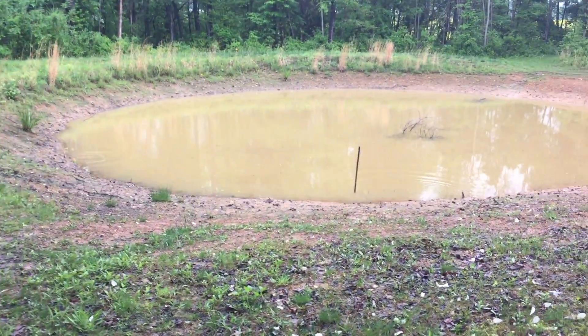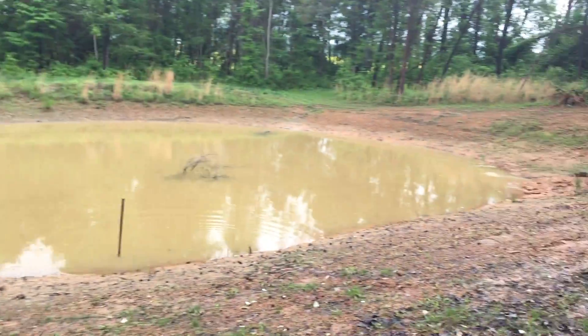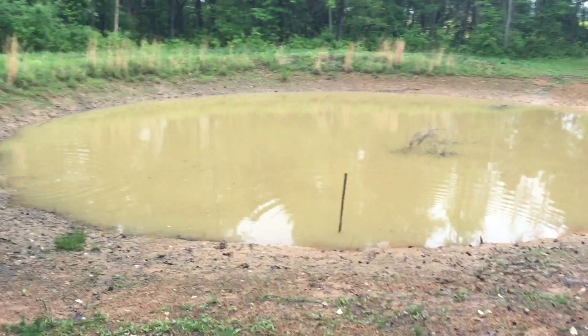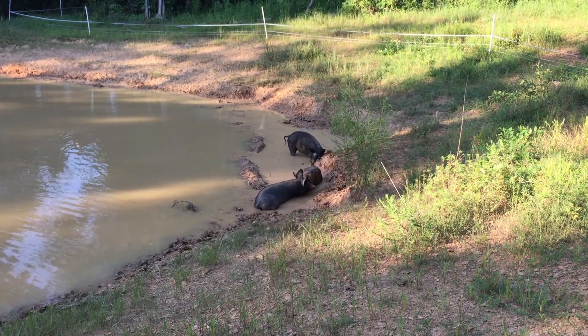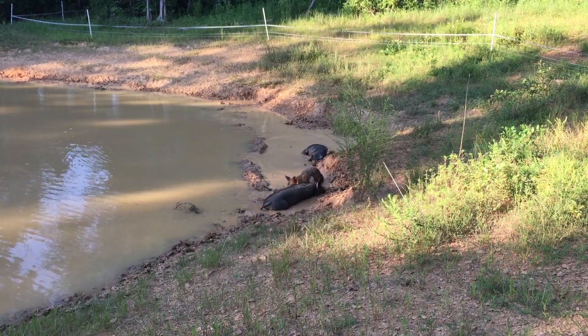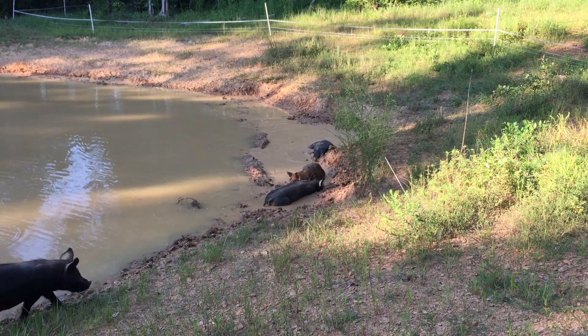I had always heard about people using pigs to stop a leaky pond but I had never seen it done before, so I decided to test this theory out. So I extended one of my pig paddocks into my pond area so my pigs could go to the pond anytime they wanted to.